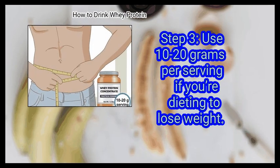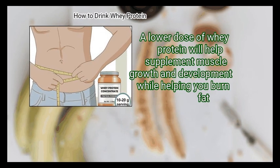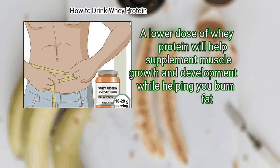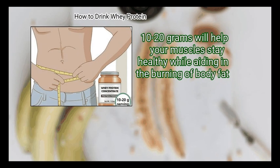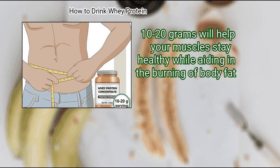Finally, use 10 to 20 grams per serving if you are dieting to lose weight. A lower dose of whey protein will help supplement muscle growth and development while helping you burn fat. If you are restricting your diet to aid in weight loss, supplement your protein intake by adding some whey. 10 to 20 grams will help your muscles stay healthy while aiding in the burning of body fat.